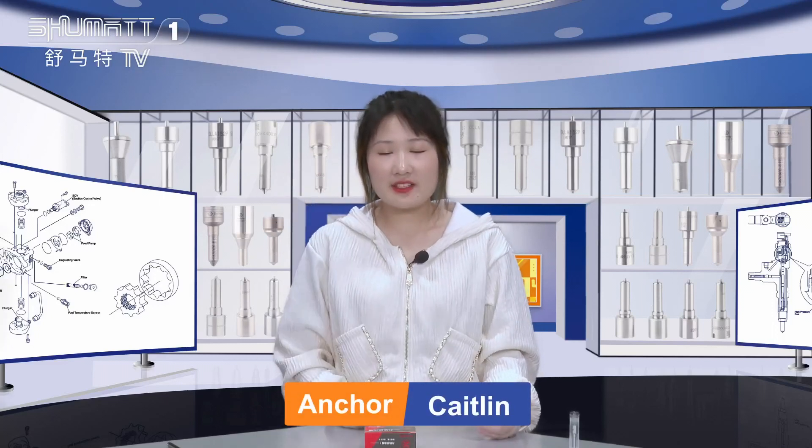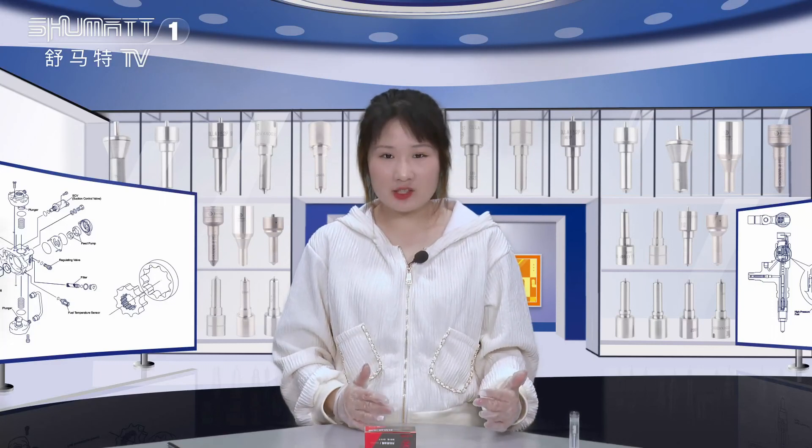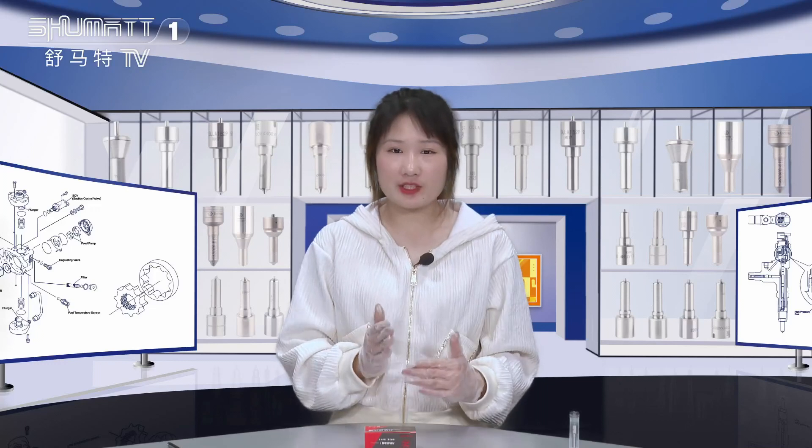Hello guys, have a nice day. I'm Kathleen from Schema, China. Our company specializes in Camryo diesel parts. Today, the product we'd like to show you is our injector nozzle.